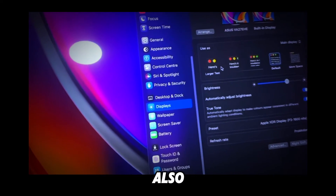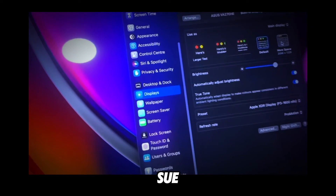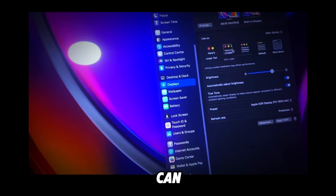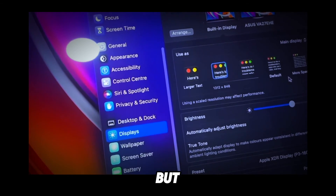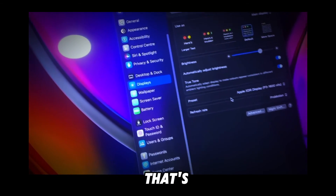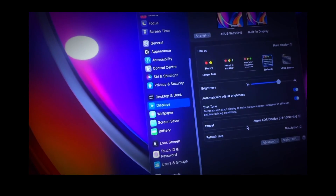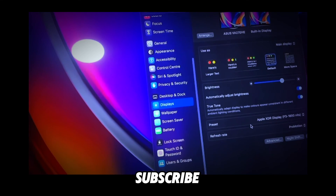You can also change the resolution here. There are some third-party apps to access more options, but I usually leave it as default. You can also adjust brightness. That's pretty much it — I hope you found this video helpful. Thanks for watching and subscribe for more.